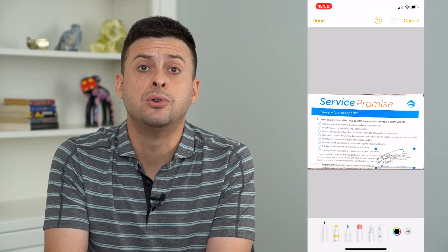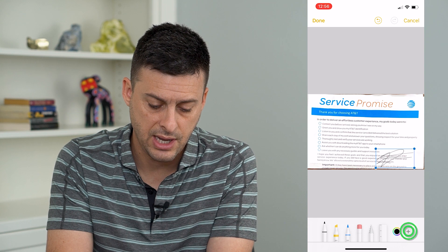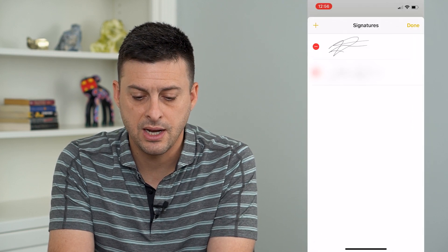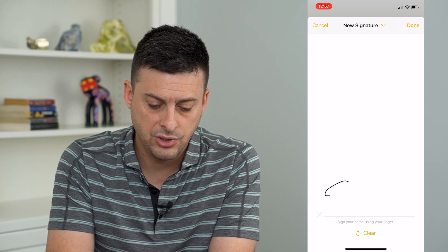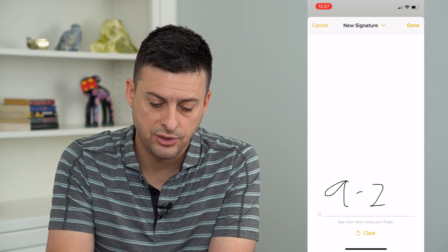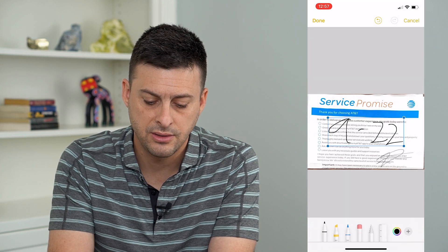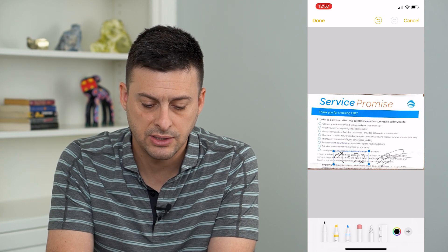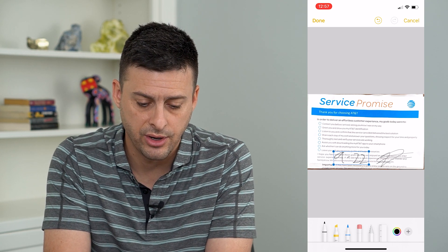I can also use this to use my finger to fill in the date as well. So I can tap the plus, I can tap Signature, I can tap Add or Remove, and then at the top left tap Add. So I could do the date — 9-22, or something like that — and then hit Done. That looks pretty terrible, but you get the point. I can put that somewhere in there, or I can just add it as text as well if I wanted to add that on there.